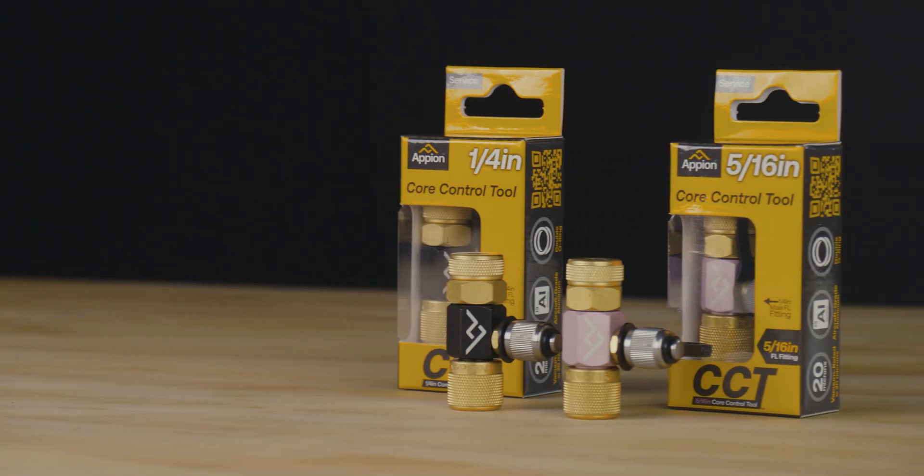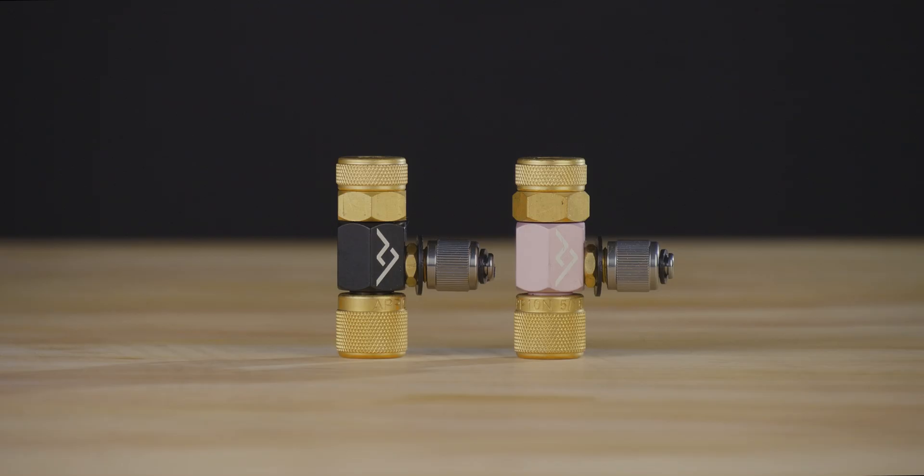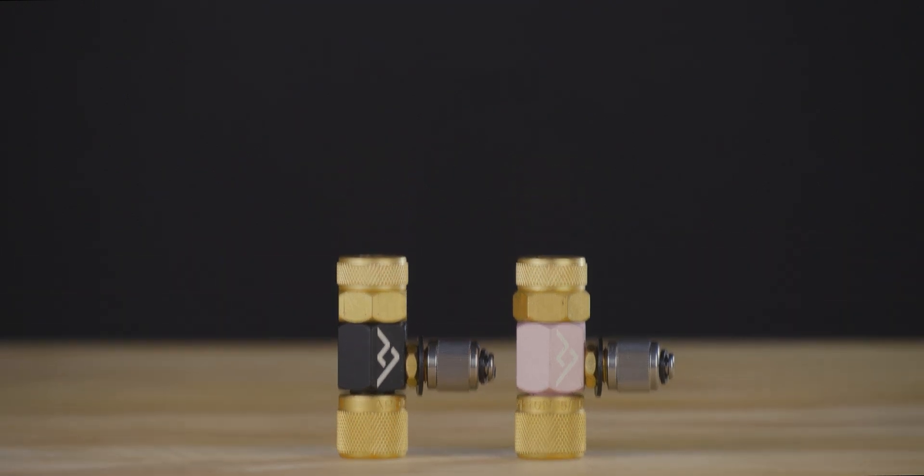The CCT is available in ¼-inch or 5/16-inch female flare fitting, both with ¼-inch male side ports. Don't hesitate to get your hands on an Appian core control tool — visit your preferred local distributor to purchase yours today.